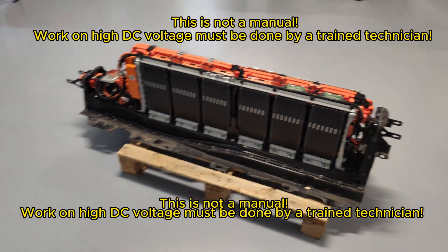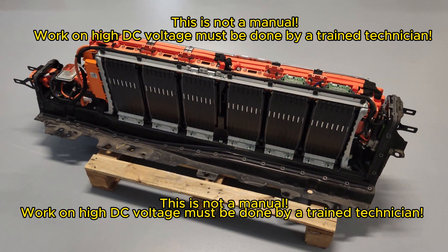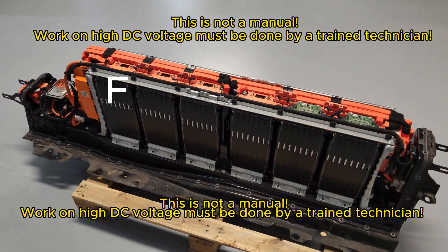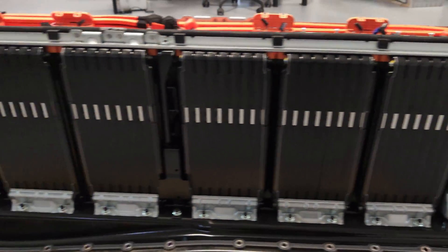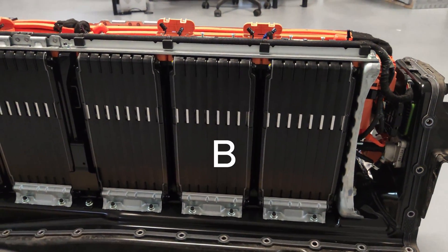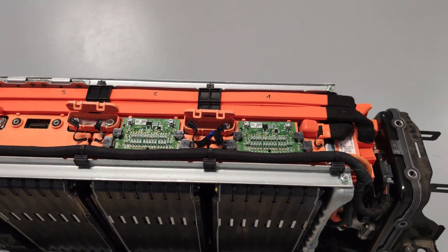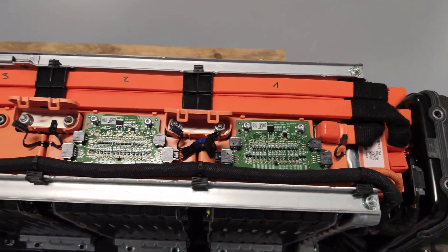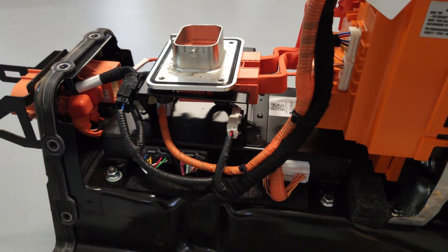We've got the battery open. The battery consists of six modules — labeled A, B, C, D, E, and F — and each module should have its own 60 volts. Our problematic module should be module B. Each module has its own BMS that controls the voltages of individual cells inside and temperatures. The BMS modules communicate with each other, and there are also two thermistors per module. The communication is then routed to the main ECU of the battery.